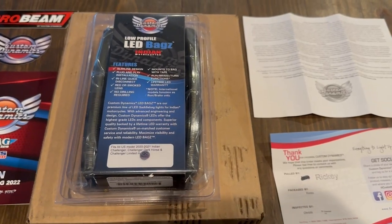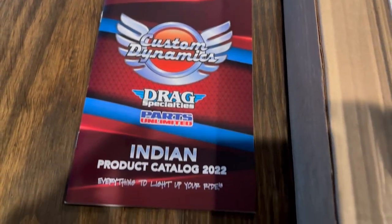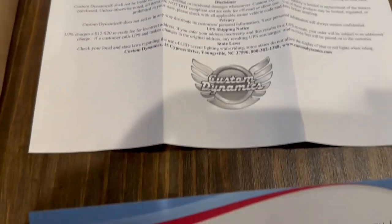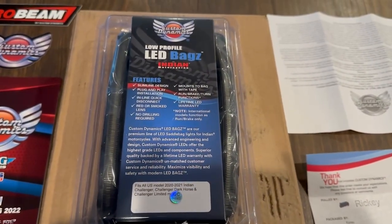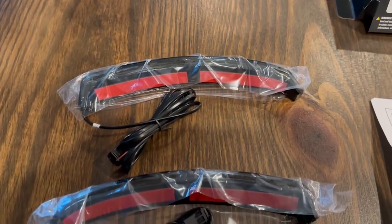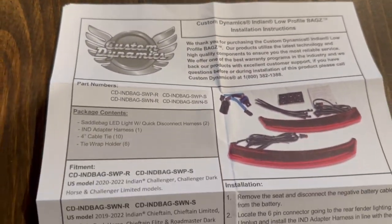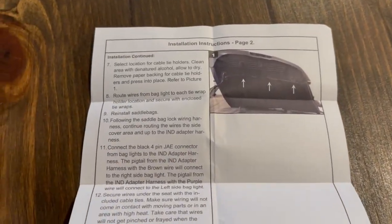When your item arrives it comes neatly packed. You also get some stickers, a product catalog, return and warranty information, and as a nice touch they also add who worked on your order — that's one of those things I don't see other companies doing. Within that packaging, if you've got lights, they put a little protective sheet over them. You also get all your other items in a nice neat little baggie, and you get color instructions. Color instructions are great.